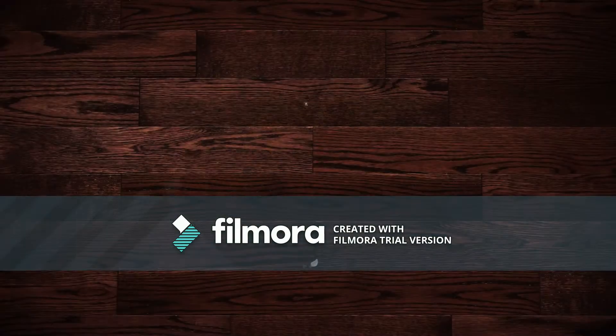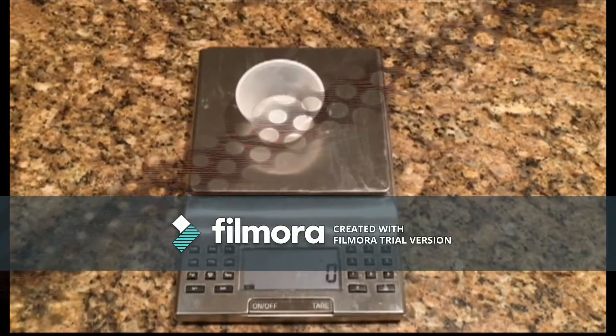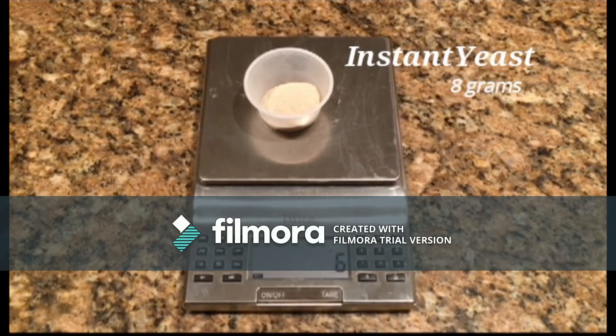Now that we have discussed some of the history of this bread, it is time to demonstrate how to make it. First, we will be scaling dried yeast. The use of yeast in Finnish breads was first introduced in the 18th century. Before that, dough was leavened using a mash from the bottom of a beer barrel.